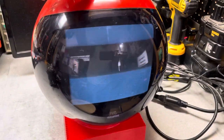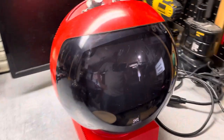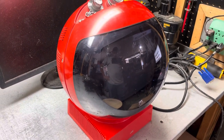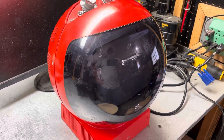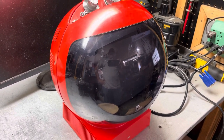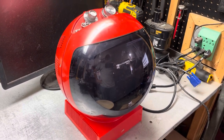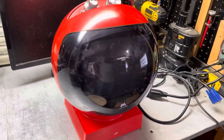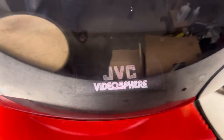Pretty neat item. Some people have used it as a monitor — there's a way to convert it and use it as a display for either your computer or for video games, which would be a pretty cool application other than just using it as the television it was intended to be. There you go, the 1970s JVC Video Sphere.